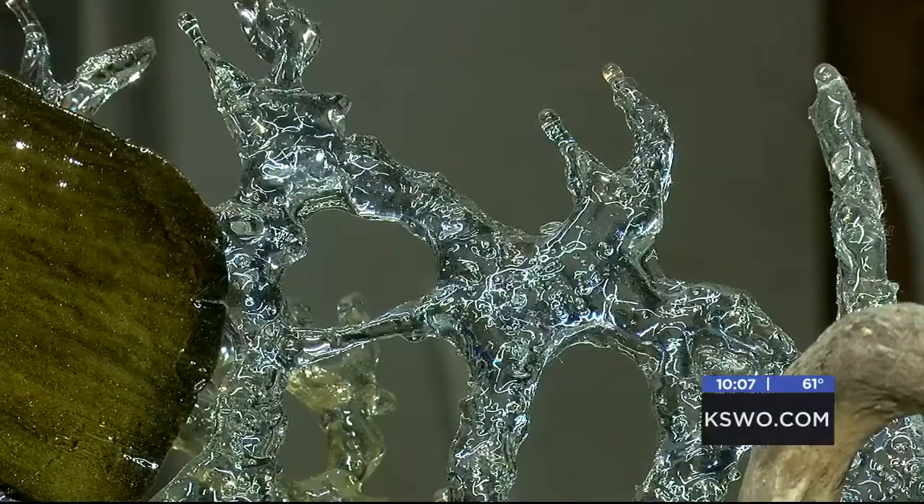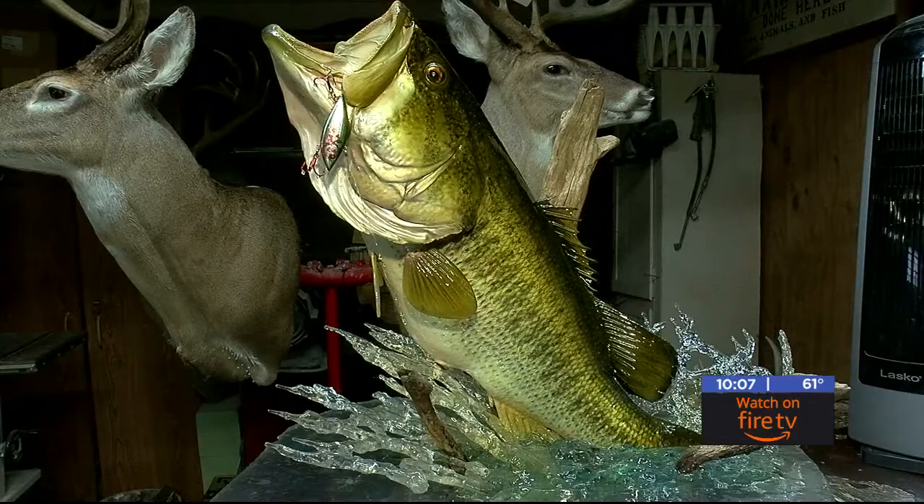Bowman says he loves to get creative. Because when he does pieces, they want it different ways — they want a splash thing or pedestal mount, and he really gets into the habitat part.